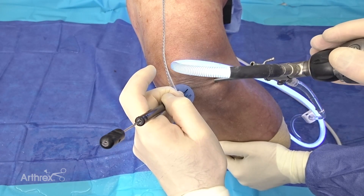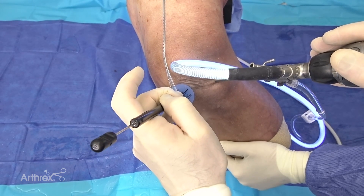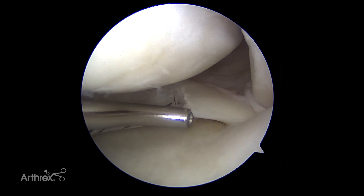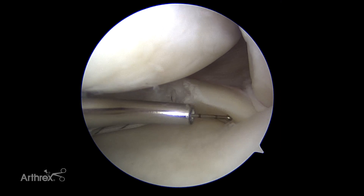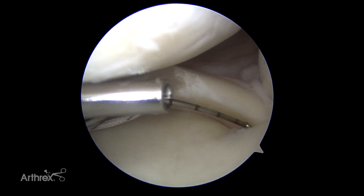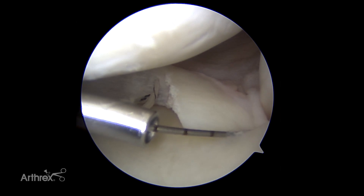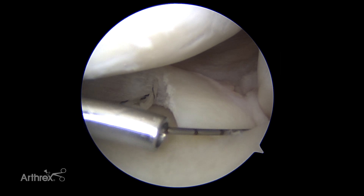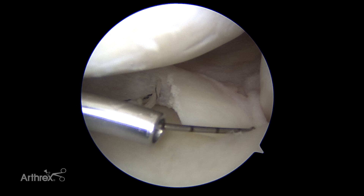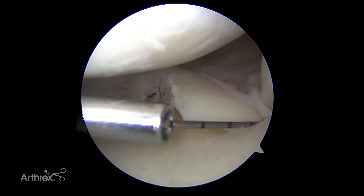Before we go and create the exact match for the segmental meniscal graft, the last measurement I want to do is how far I am from the posterior defect to the root, so when I go to the specimen I can match that up. From the root attachment it's about six to seven millimeters. That will allow me when I cut the specimen to leave seven millimeters from the root and then cut 25 millimeters to the front — just a helpful reference point.